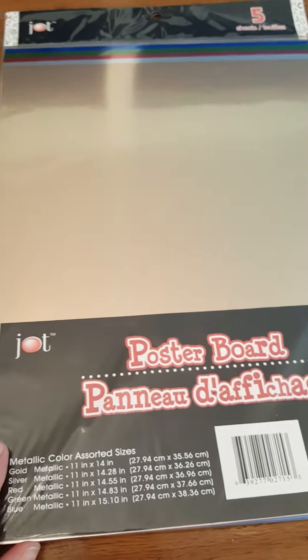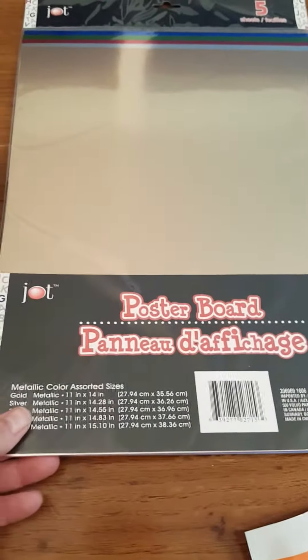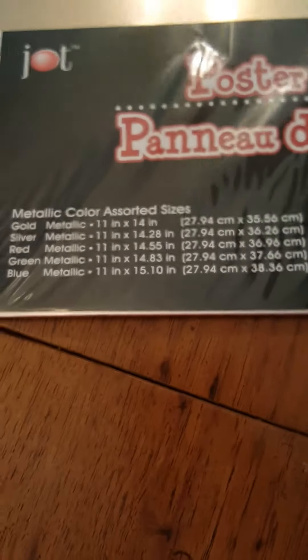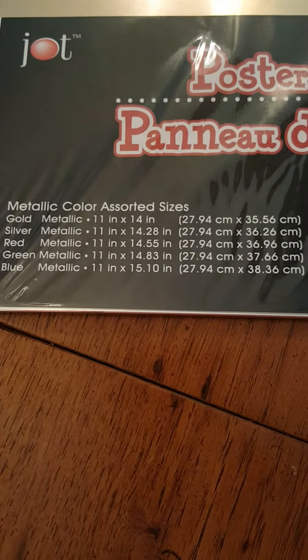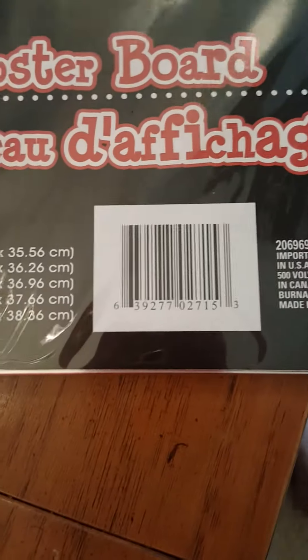This has been there for a few months and I've been wanting to buy these. I just always buy so much stuff that I didn't think I could get them home without bending them. Here is your product code. It's really hard to tell but the top one is gold, and you've got silver, red, green, and blue — five sheets. Here are your sizes: they're 11 by 14.